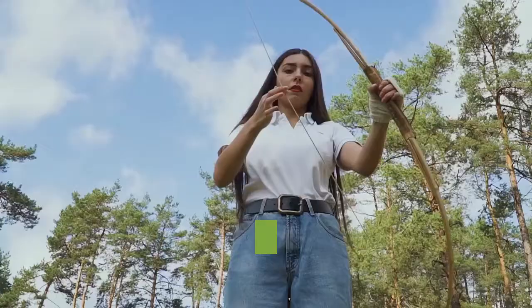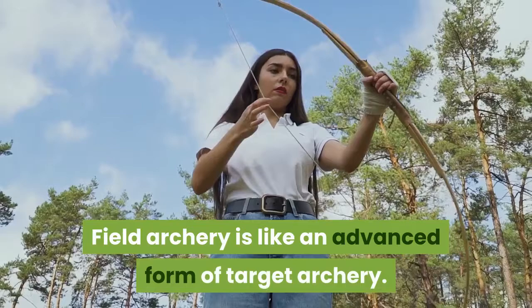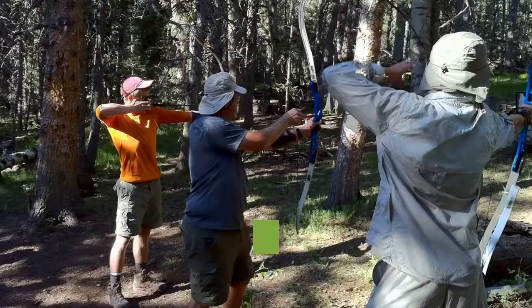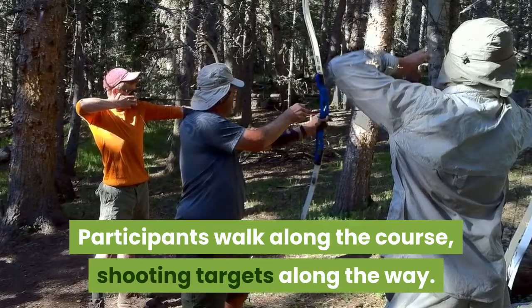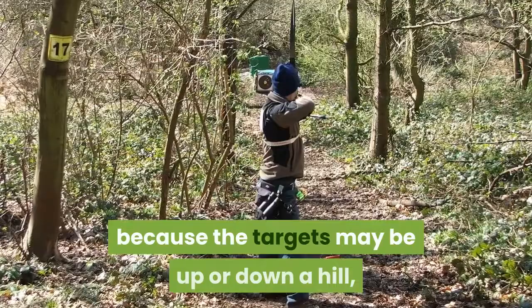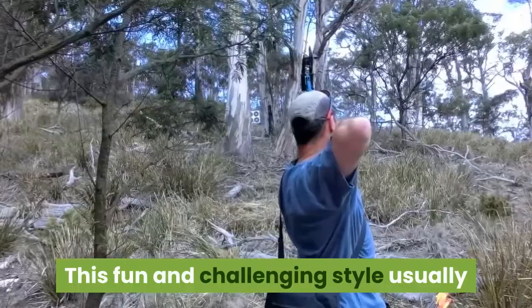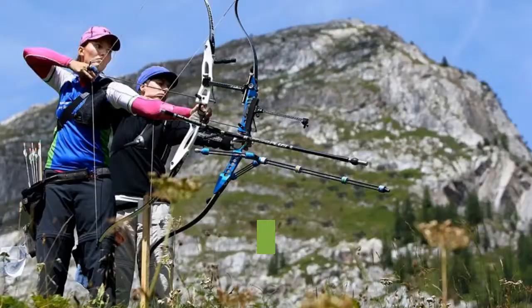Field archery is like an advanced form of target archery. Instead of setting up targets in an empty field, targets are set up along a course in the woods. Participants walk along the course, shooting targets along the way. This style of archery is more challenging than target archery because the targets may be up or down a hill, behind obstacles, or at an angle. This fun and challenging style usually calls for a compound, recurve, or bare bow.